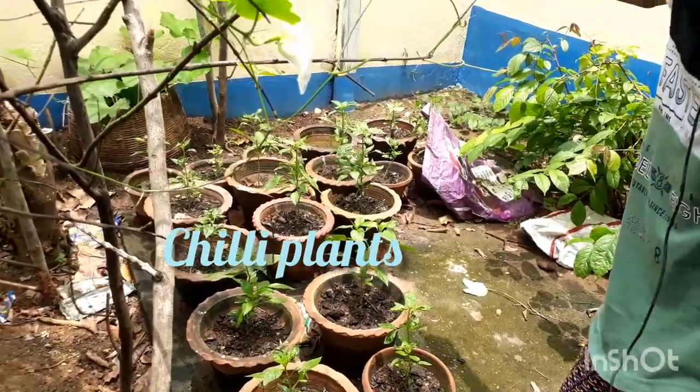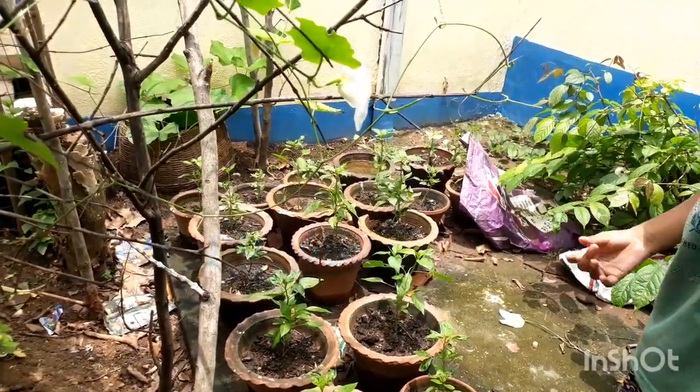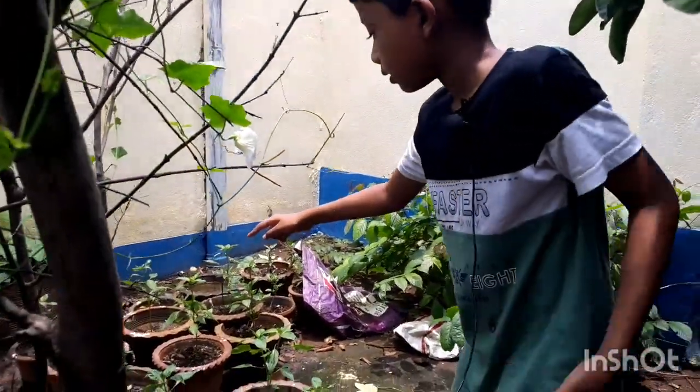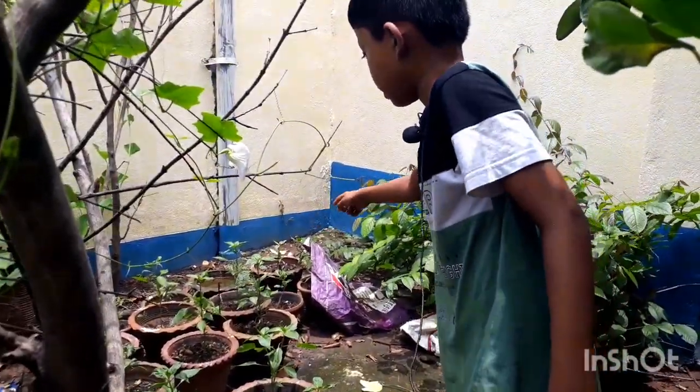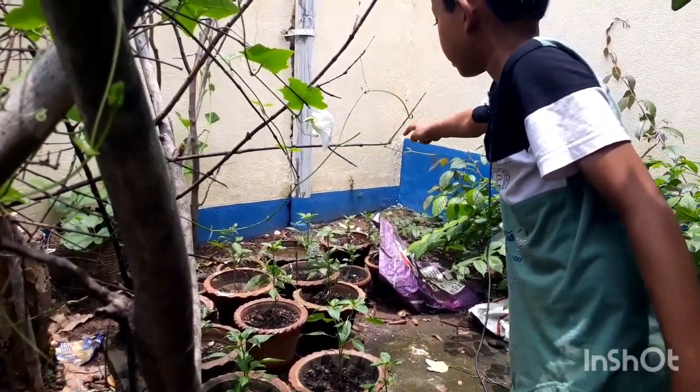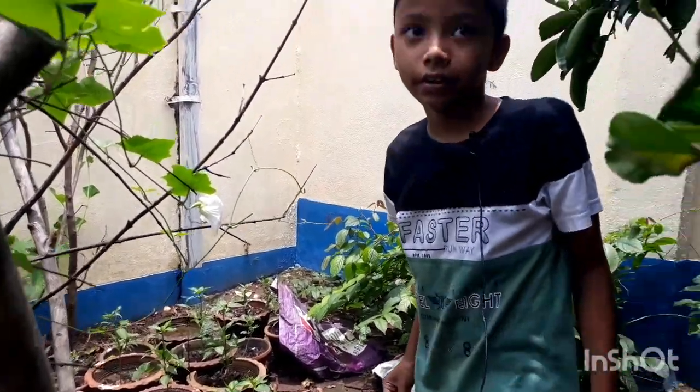So these are chili plants. How many are there? Let's count: 1, 2, 3, 4, 5, 6, 7, 8, 9, 10, 11, 12, 13, 14, 15, 16. 16 chili plants!